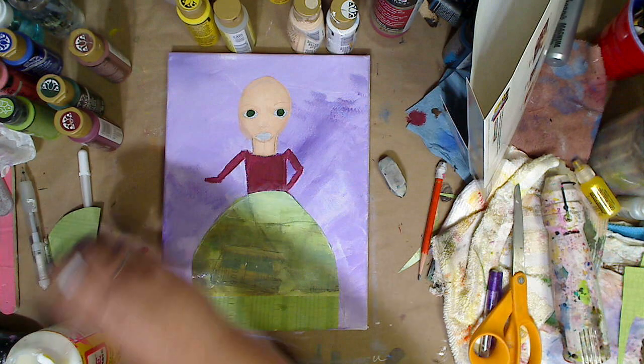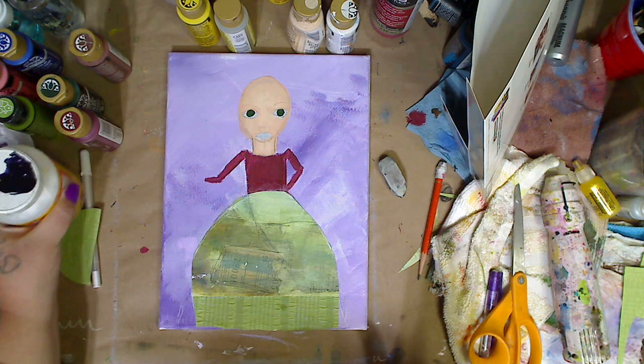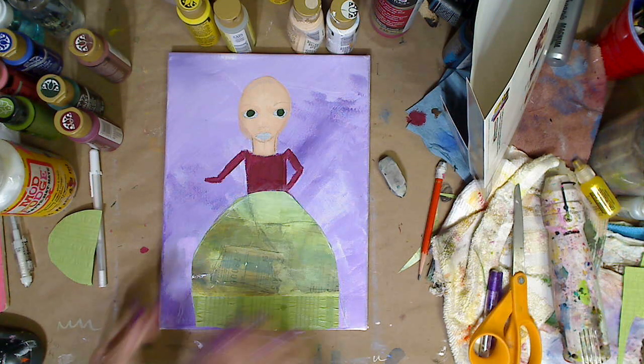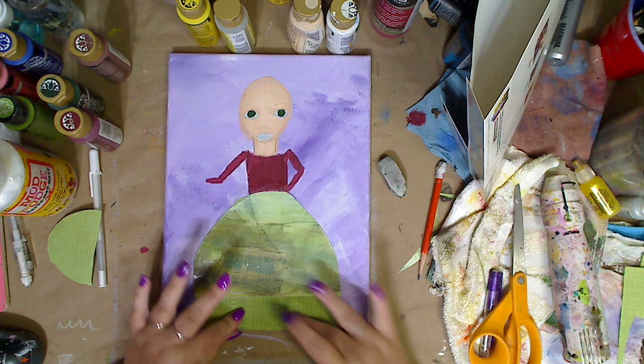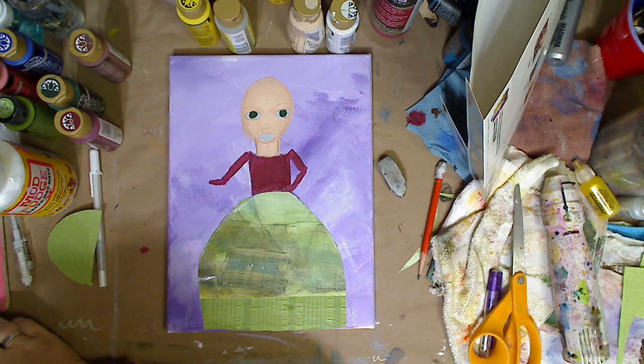So what I'm going to do is let this all dry, and then in my next video I'll come back and I'll finish all this — we'll do the face and a cute little face and play around. So as always, please be kind to each other. You never know what battle somebody else is fighting. I will see you guys in my next video. I hope you guys have a fantastic day. Bye.